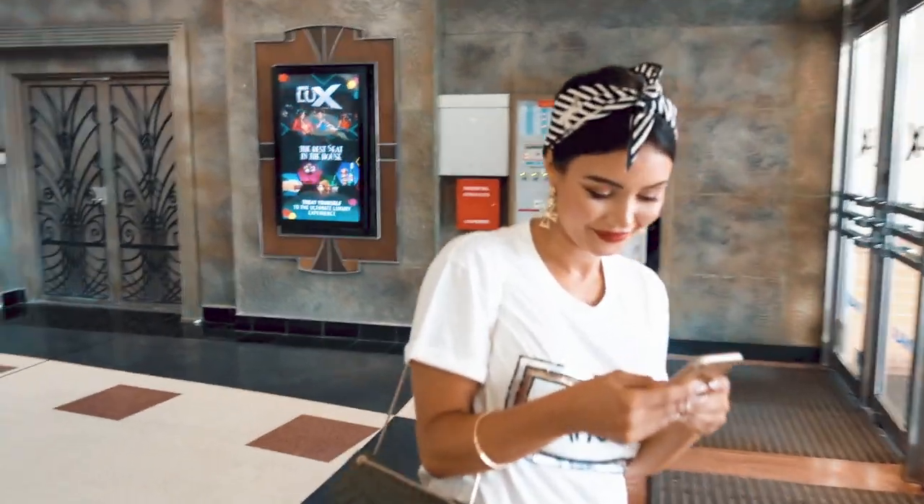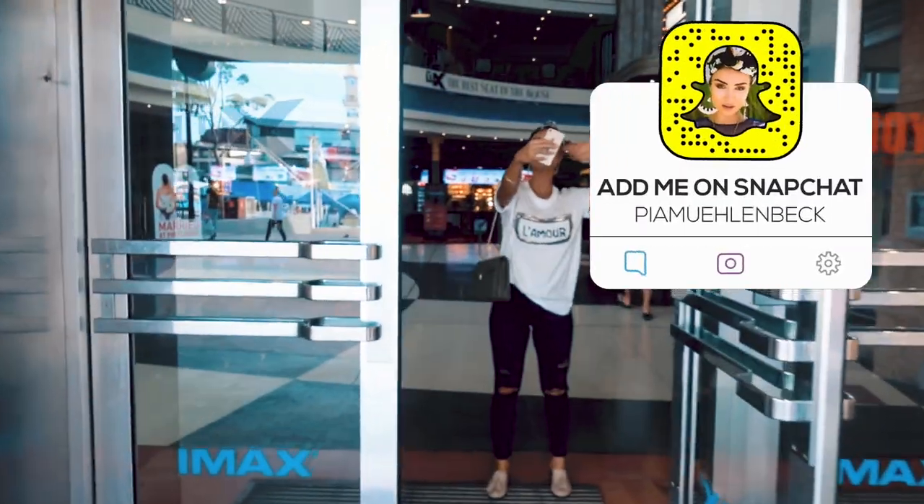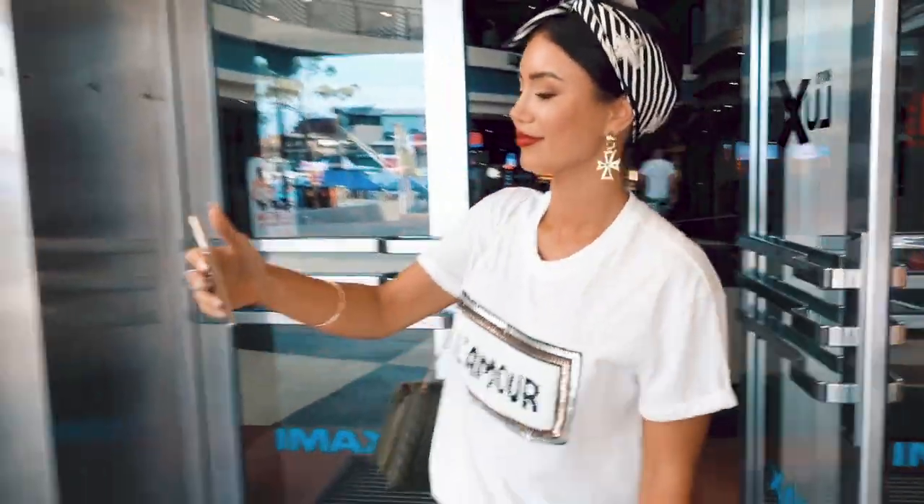Hey baby, you excited about this film? Yes. It's a romance. Yeah, I think you're gonna really like this one. I know, we're gonna get all mushy after. Have a great Sunday night everyone, bye! That's how Pia signs off Snapchat when she goes to the movies. What's your name? Jess. Do you want to be in the vlog? Yeah, say hi! Hey guys, so it's Sunday afternoon, we've just met up with some friends and we're heading to the movies.